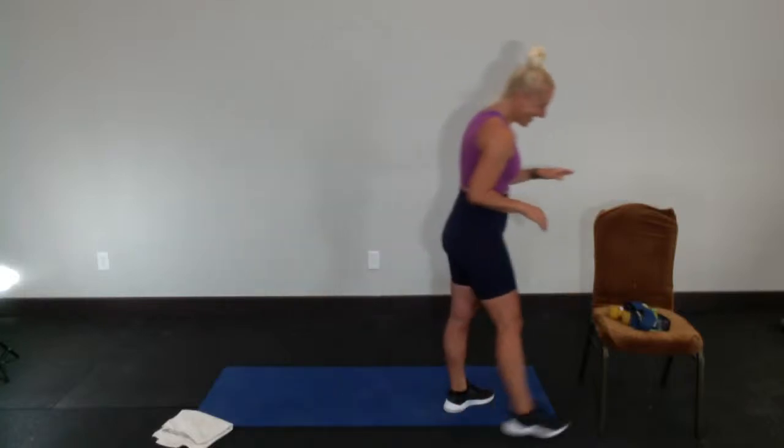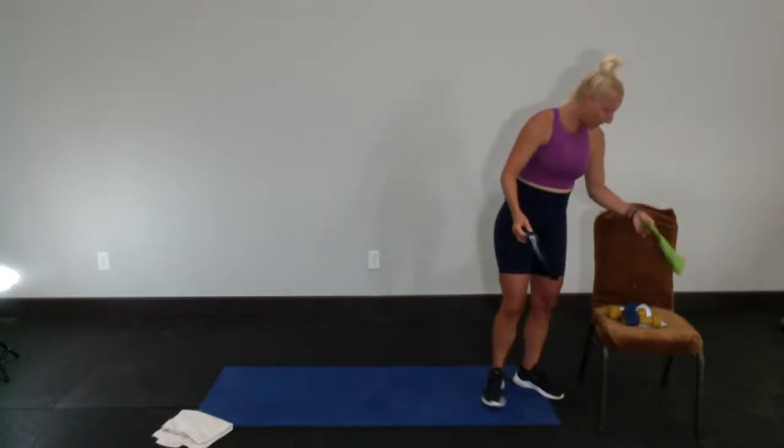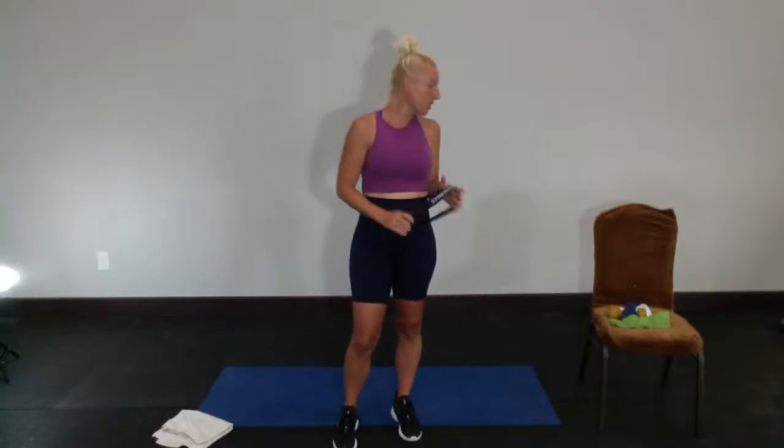Seems like we just barely did lower body — we kind of did Monday, we had a heavy strength day, yesterday was upper body. So today we're going back to lower body work. This class is a lot different from my heavy strength class; we're going to work those leg muscles in a different way. Last rundown: you need some loop bands, a chair, a set of five-pound dumbbells, and a mat. Alright, let's get started!